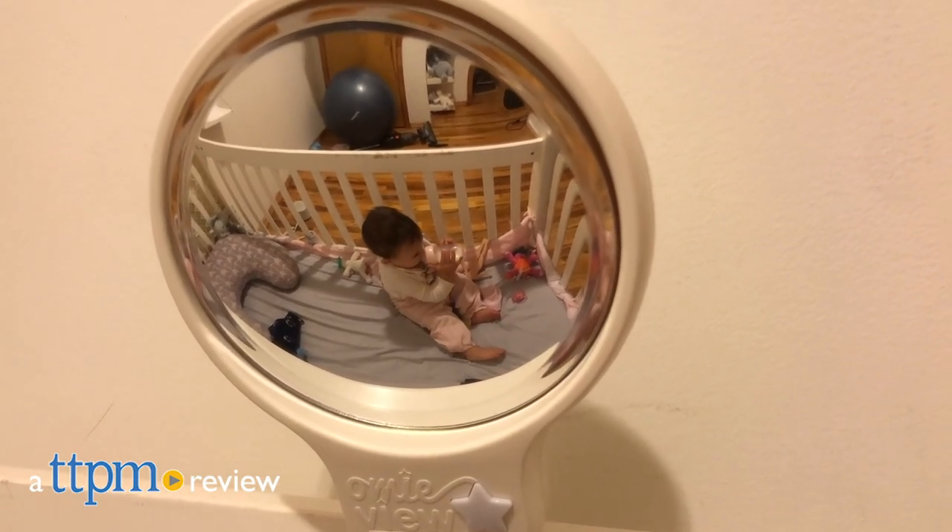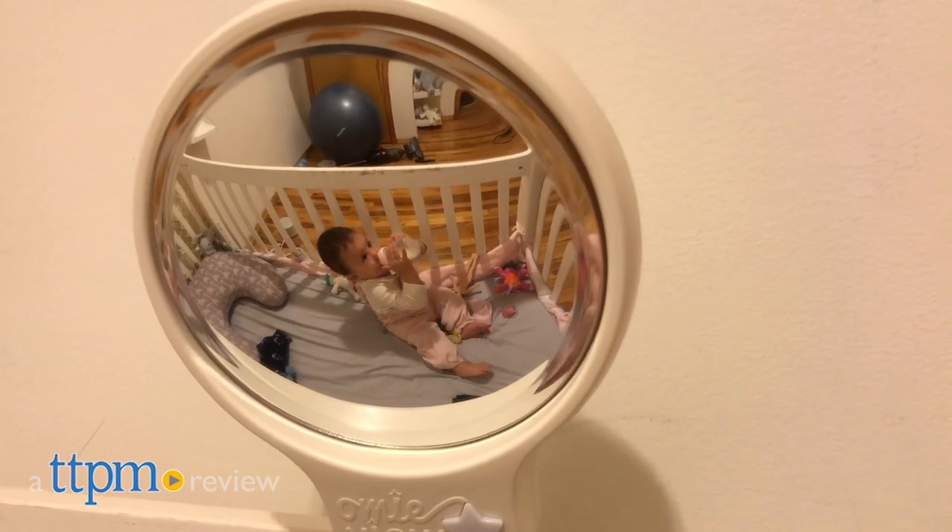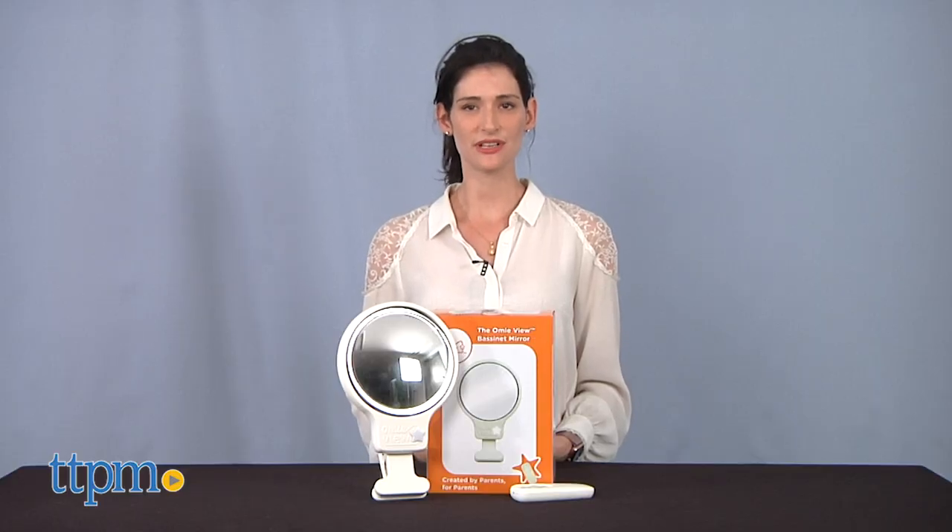Simplify the way you watch over your baby to give you the peace of mind you need. Hi, I'm Luisa from TTPM, here with the Omiview Bassinet Mirror from Allure.